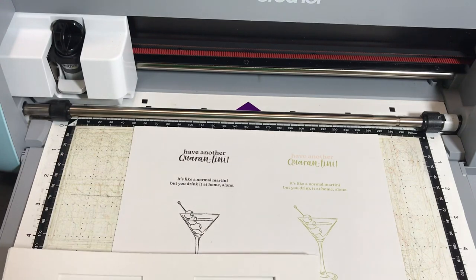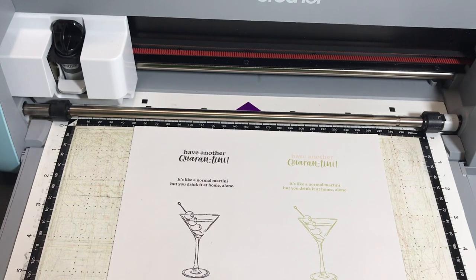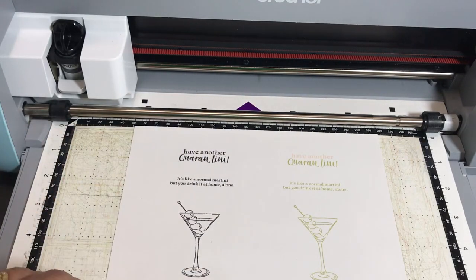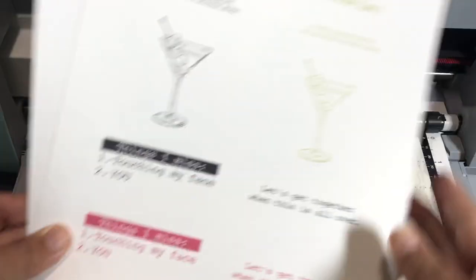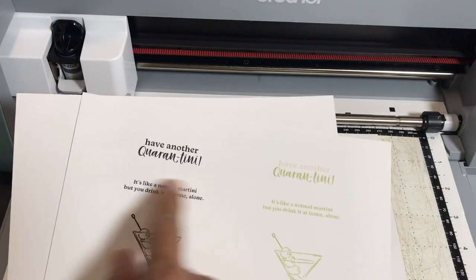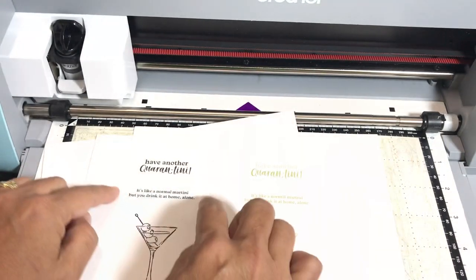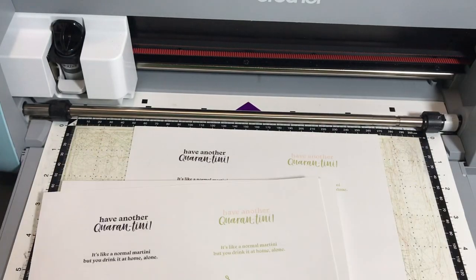Let's start with the overall concept of what I'm going to do. If you have to cut out a lot of sentiments — you print these all out of your printer, loads and loads of pages from the digital stamp set, it's a 15-page download. So you have all these pages and you want to cut out 'have another quarantini' with rectangles. It doesn't matter if it's a rectangle or an oval — the point is you don't want to do this over and over again with your Scan and Cut and you don't want to have to use a paper trimmer.